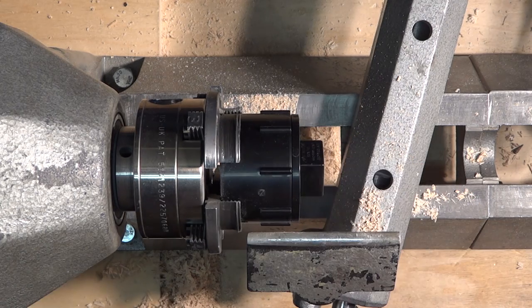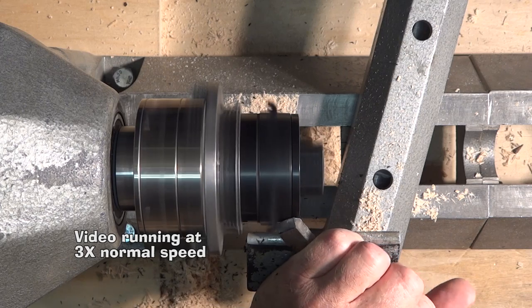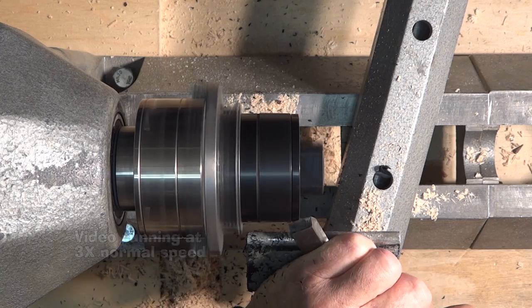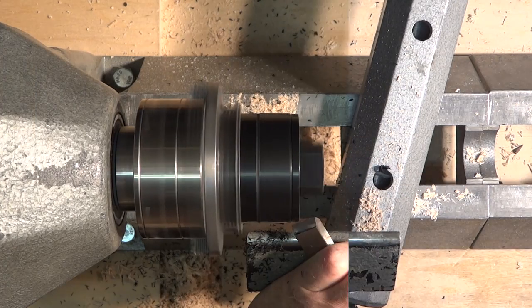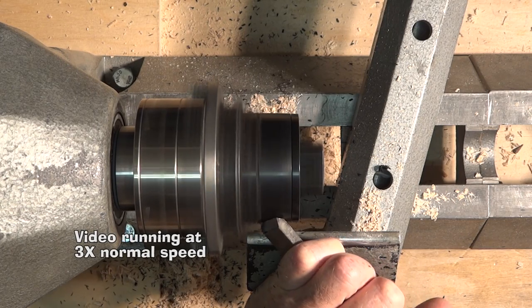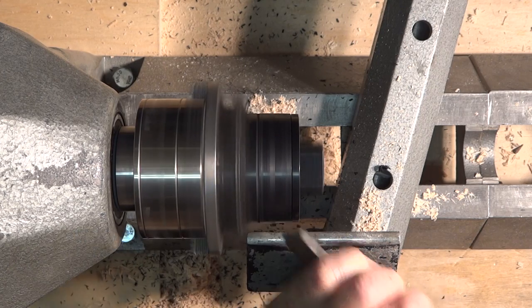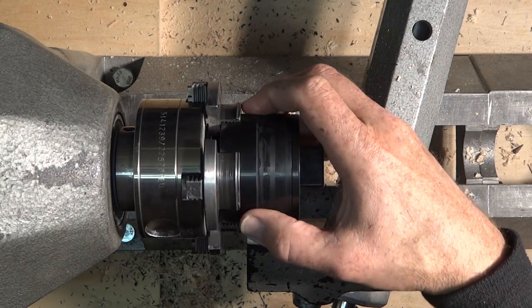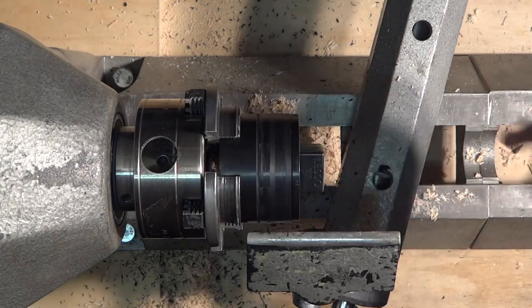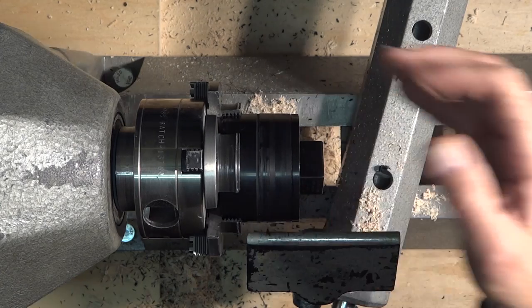And then I will use the skew chisel to take these off. I'm going to be turning at 2,000 RPM. Once I part this off, I'm going to have this piece to use as a test — I'm not quite sure what will glue this to wood properly. I read somewhere that CA glue works. Someone said epoxy does not. So I'll probably take a couple of rings off this to do tests with.